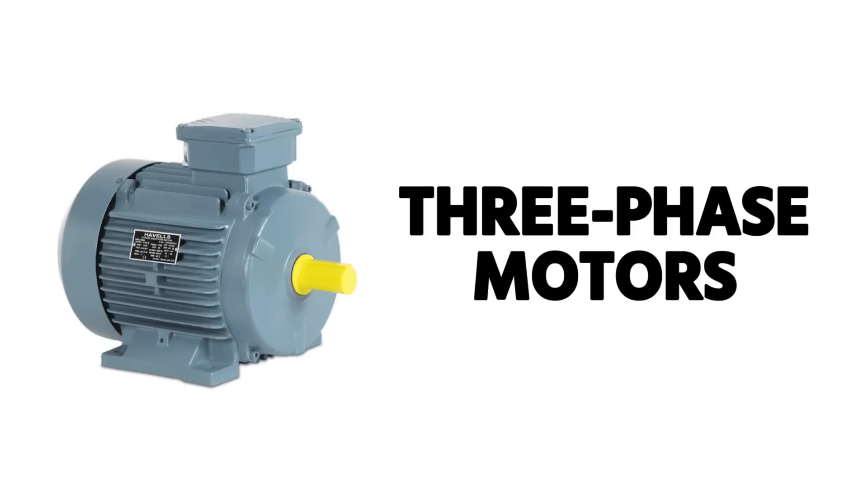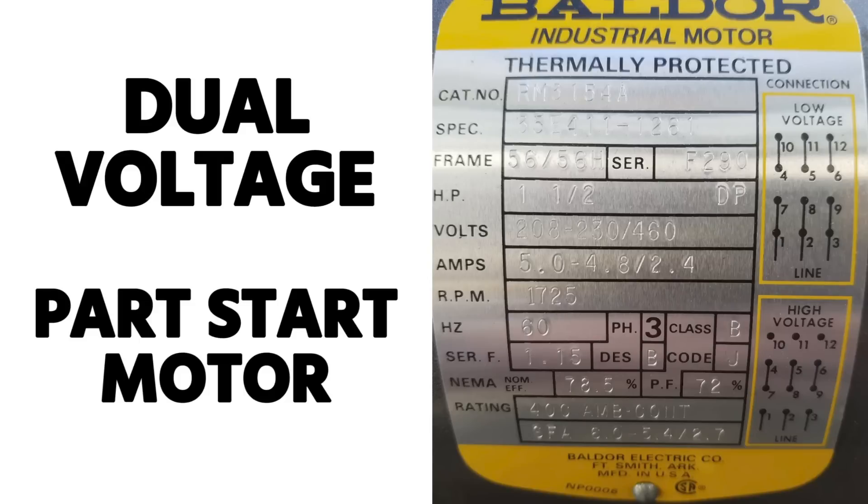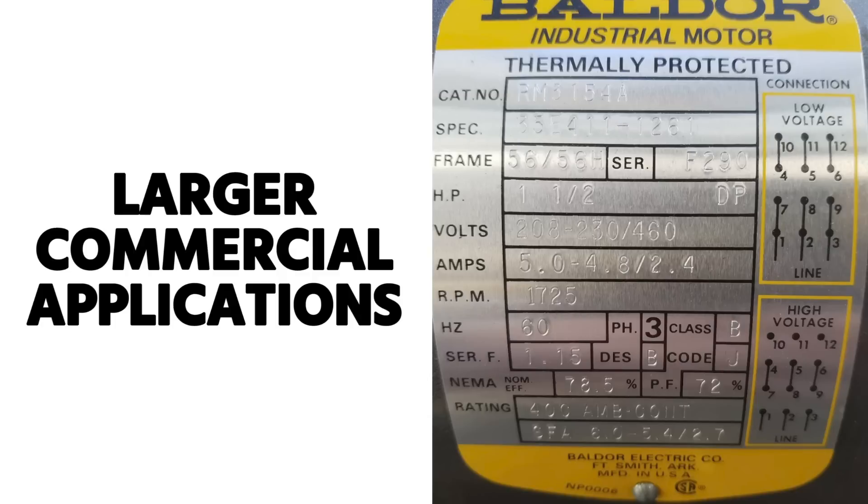Thanks for watching this video. This specific video is on three-phase motors — a particular type known as the dual voltage and/or part-start motor. You'll see this a lot in larger commercial applications.